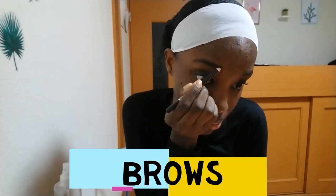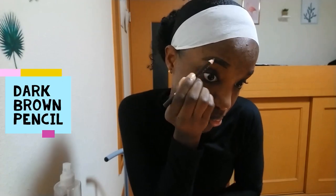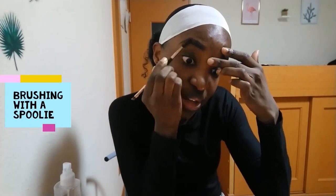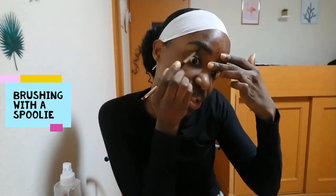Hello, welcome to my channel. I'm starting off with my brow, taking a dark brown pencil and drawing my brows, then going ahead and using a spoolie to blend it out so that it looks more natural.